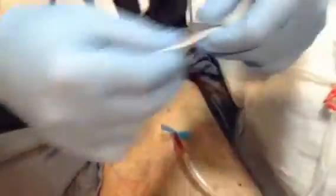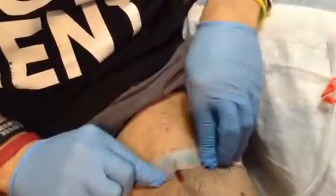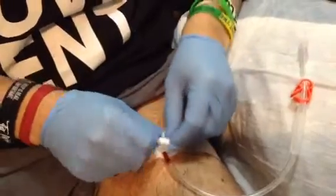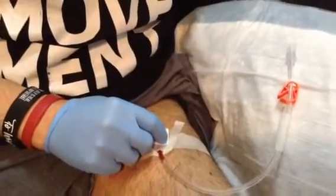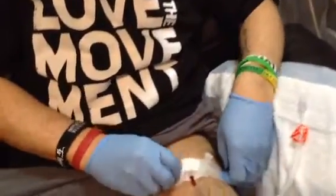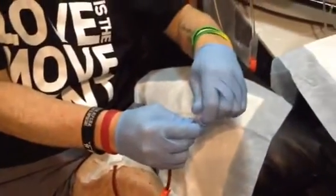I take that and I take a piece of tape and tape it down to secure it. Then I take one of these 2x2s, fold it in half twice, cover that up, and get another piece of tape. That one's all done. I take this and kind of loosen the top a little bit — you don't want the blood to come out — then close it up and clamp it.